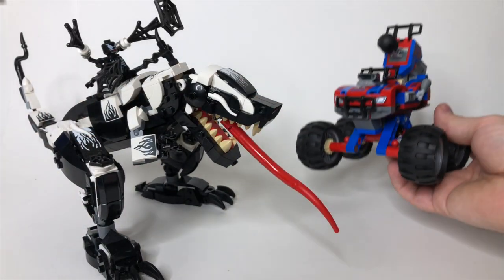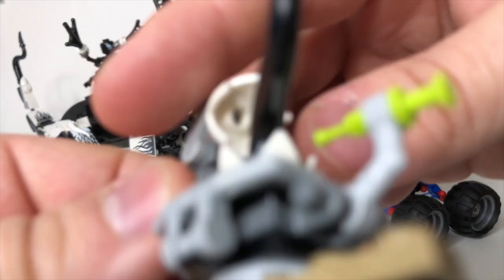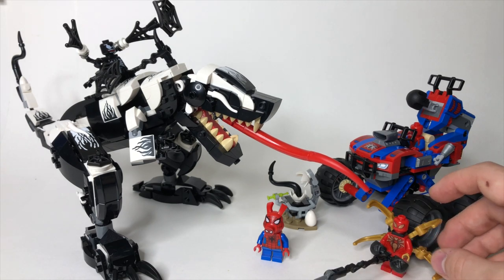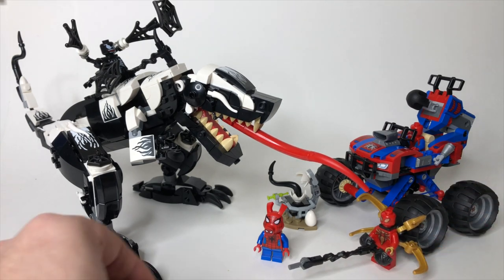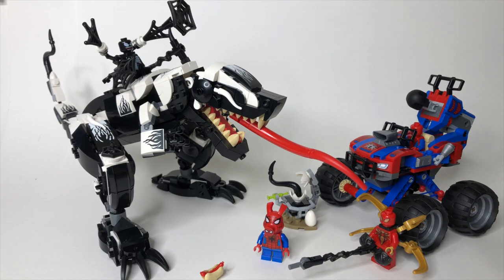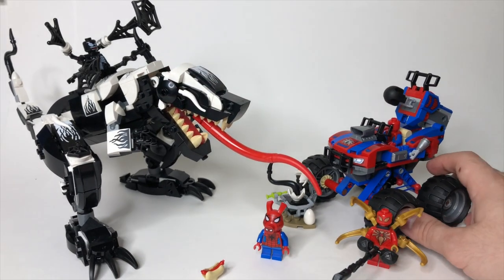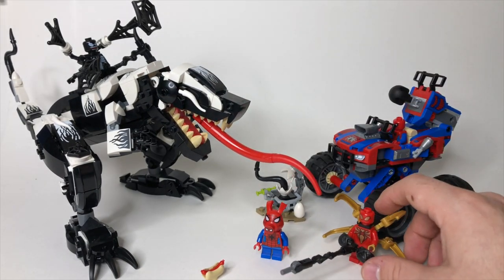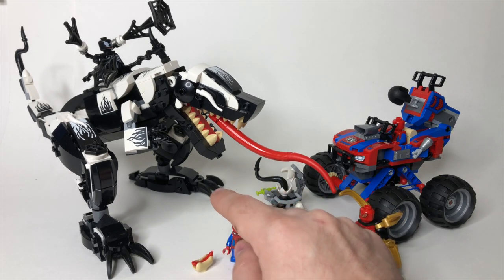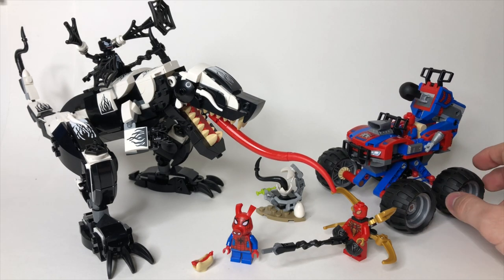That's pretty much the whole set. The question comes down to: is this worth $80? And guys, I'm just not sure it is. Now, if you are new to LEGO Marvel and you don't have Spider-Man, Iron Spider, or Venom yet, this is a great way to get a lot of key figures in the Spider-Man line, and the new Spider-Ham is great. But by and large, I'm just not sure if this is worth $80. LEGO sets often go on sale or clearance, so my recommendation would be to wait until you can get it on sale if you can, because all LEGO sets go on sale eventually.